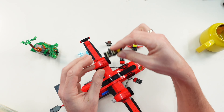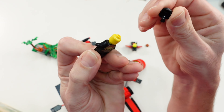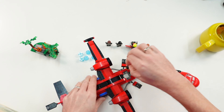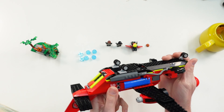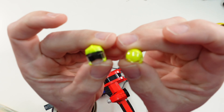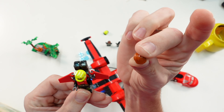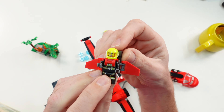The second minifigure is here — no second face printing in this case. Both of them have a helmet instead of a hair piece. I put them in the cockpit for moving the plane around without losing them. Here are the two different helmets for each figure. The third minifigure also has a hair piece, but I changed it with the helmet because of the jet backpack with two stud shooters to fight against the fire — really cool.